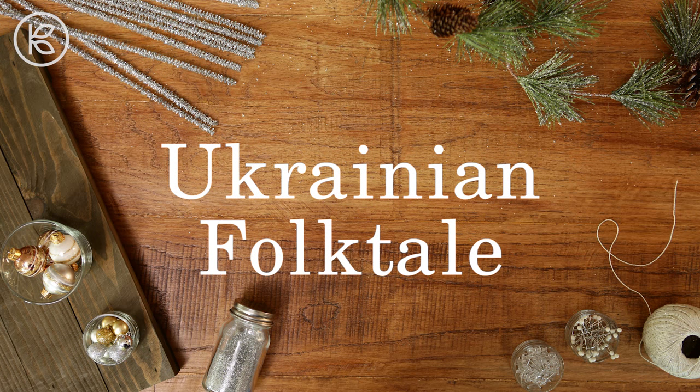Every country has holiday-related legends and folklore, but the Eastern European country of Ukraine has a popular story that I love.